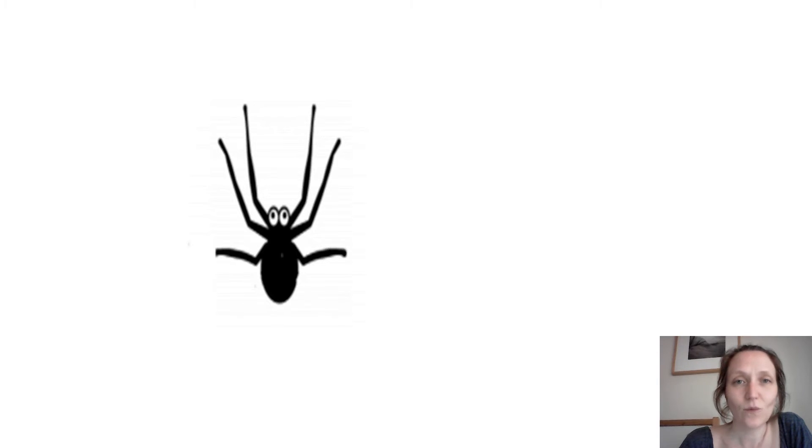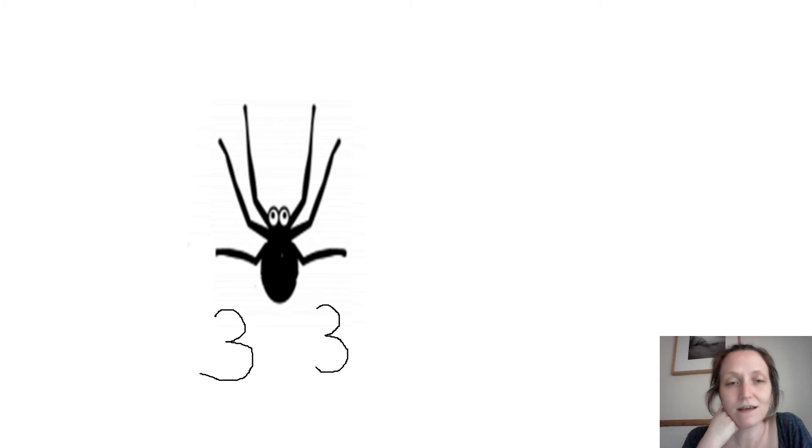Let's look at this little chappy. Have a look at one side of his body and count his legs — how many has he got on one side? Three. Now have a look at the other side — how many legs on that side? Three again. So the same number of legs on each side this time. Double or not double? This one's a double, because they're exactly the same on both sides — we've got two lots of three, we've got three twice. This spider is a double.